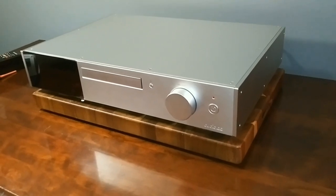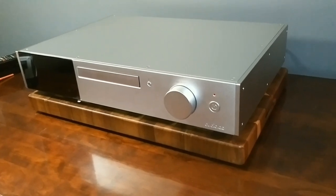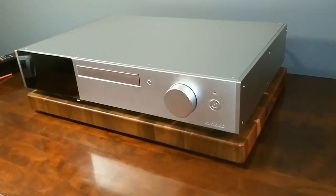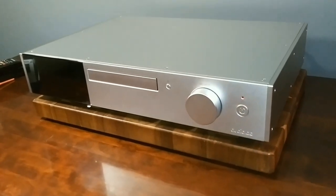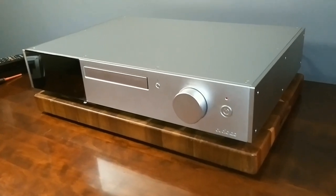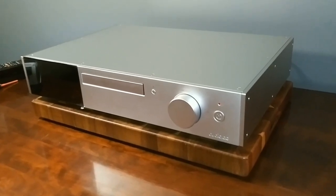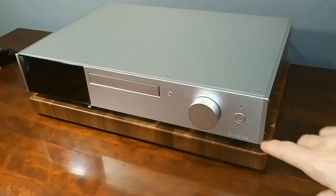Now a closer look at the front panel — it has a minimalistic look. On the far right is a button to turn it on or into standby mode. Next to that is a selector knob made out of metal that feels really good to the touch. Then of course the eject button next to the CD tray. Let's hear how smooth that CD tray sounds — let's do it.